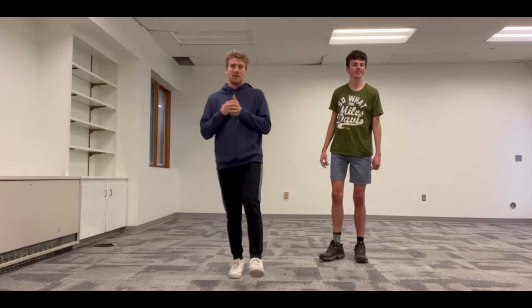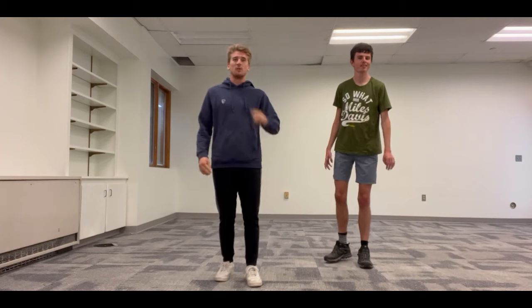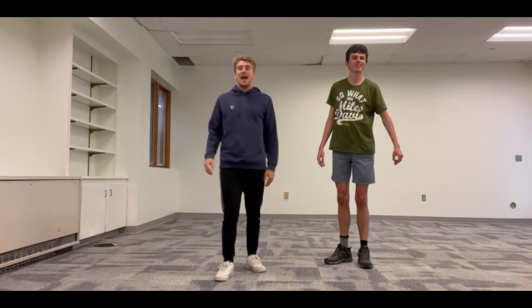Today we're going to start out with a little bit of a warmup, and then we're going to do four exercises, and then we're going to do a little bit of a cool down after that. It's going to be a shorter video today, but it's going to be jam-packed with some power.